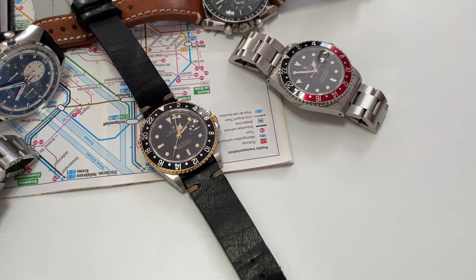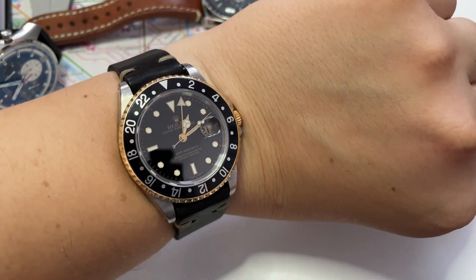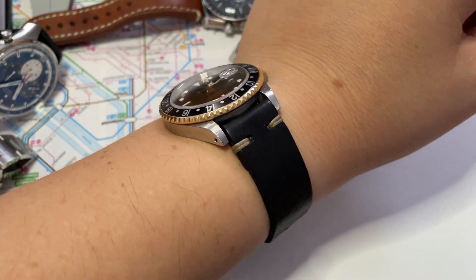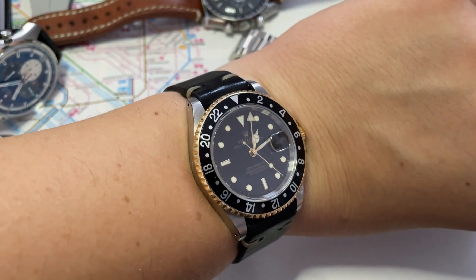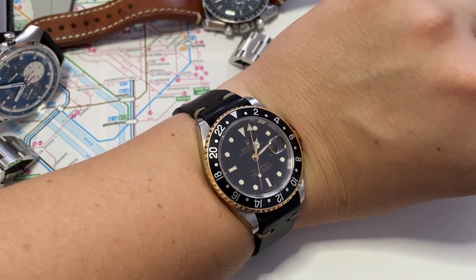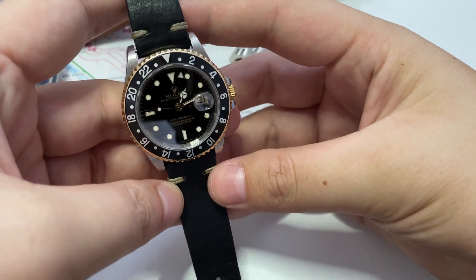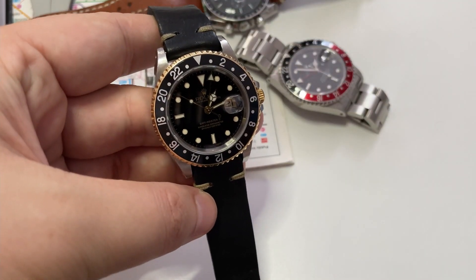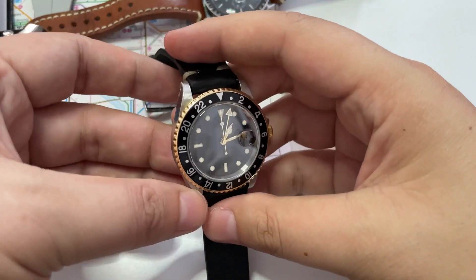I haven't checked the serial on this watch, so I don't know the exact year, but it's definitely a very interesting piece. On my wrist it looks very nice — I dig this band; I saw it on a Dinky page and it was really cool. I think this is a great bargain GMT to get, because good luck finding the modern ones without paying well over retail. Watches like this are timeless and you will not regret buying one, and every year these are going up in value.